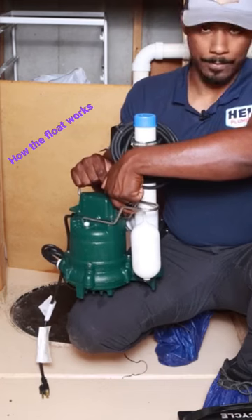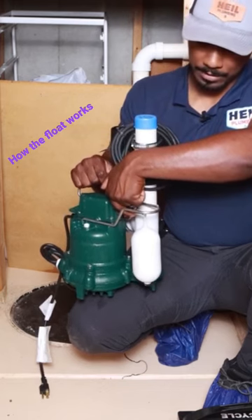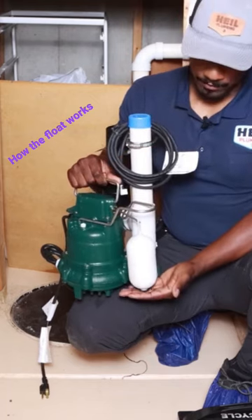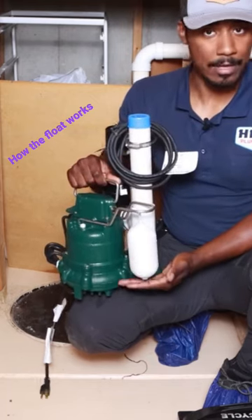When the water level drops, as the pump is removing the water, it'll drop slowly and eventually turn the pump off. That's how the float actuates — it actually goes up and down just like that.